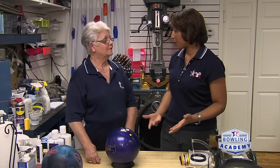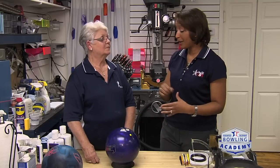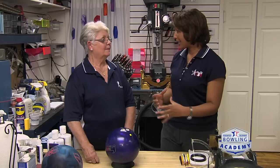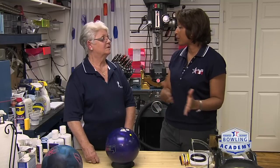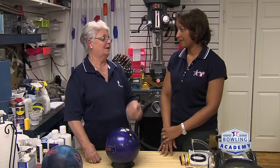Almost always you get bowlers that come in and say they want the ball to go long and hook, and knowing the track is going to tell you where you want to place the pin and all the dynamics of the ball. It'll be different from bowler to bowler based on the size of the track — it isn't always going to match the picture on the spec sheet that's in the box of the ball where everybody looks and says 'I want it like that.' It won't happen that way.